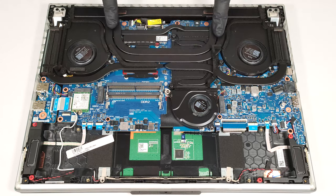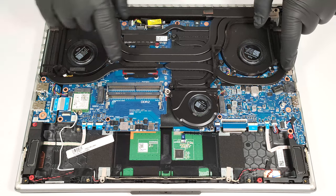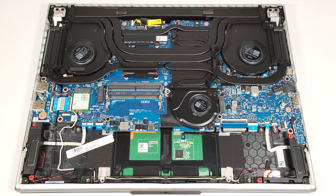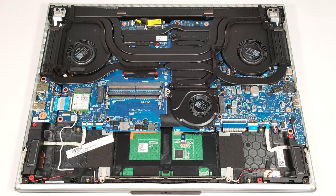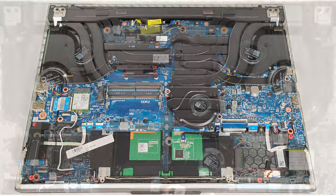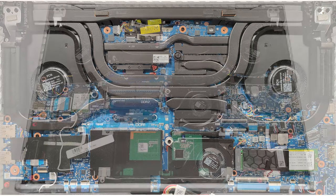Three heat pipes are shared between the processor and the graphics card, and we can spot one more for each chip. The smaller U-shaped pipe is placed on the metal plate above the GPU, and it also cools its VRMs and the memory modules. We can see three top-mounted heat sinks and two on the sides of the fans. The small seventh heat pipe connects the metal plate for the GPU and the heat spreader for the CPU. ASUS has pre-applied liquid metal on both CPU and GPU dies.